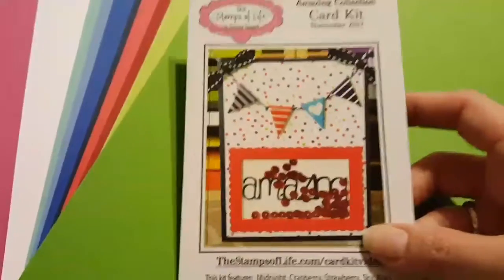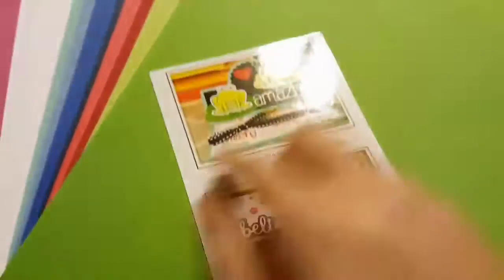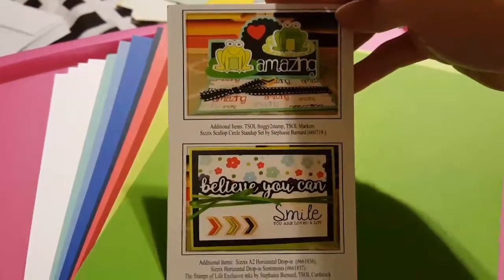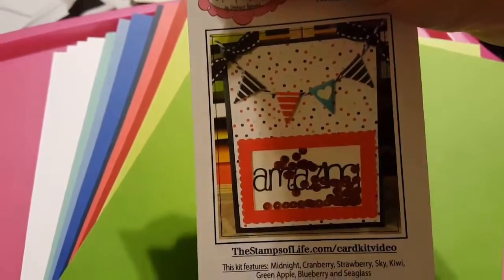Amazing collection. November. This is the idea card, though. I think that's probably the one I'll end up casing with you guys if I ever get around to it, because I never even did the other card kit yet. Just one of those kind of times.